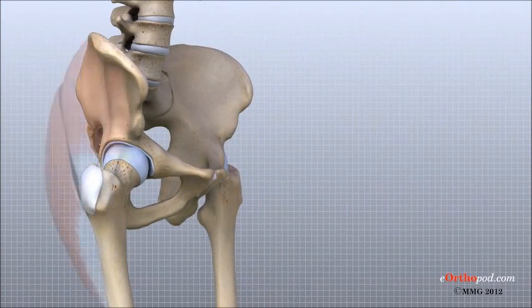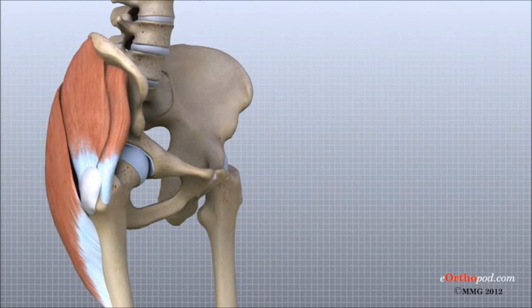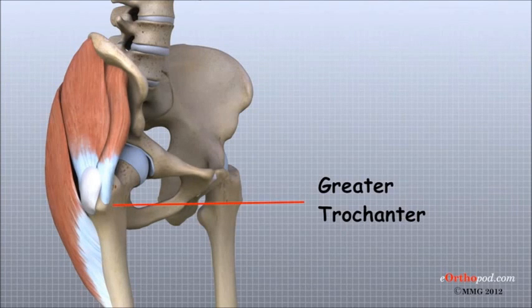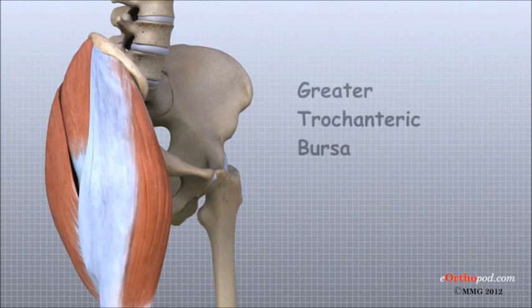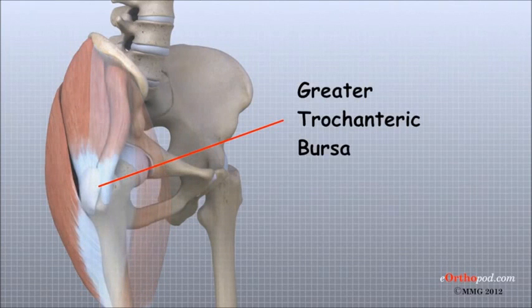Where friction occurs between muscles, tendons, and bones, there is usually a structure called a bursa. A bursa is a thin sack of tissue that contains fluid to lubricate the area and reduce friction. It is a normal structure produced by the body in response to friction between two structures. A bursa that sometimes causes problems in the hip is sandwiched between the bump on the outer hip — the greater trochanter — and the muscles and tendons that cross over the bump. This bursa, called the greater trochanteric bursa, can become irritated and inflamed, causing a condition called trochanteric bursitis.